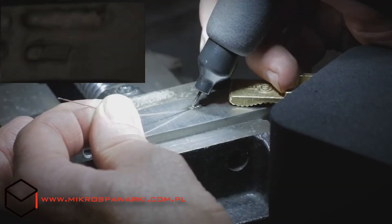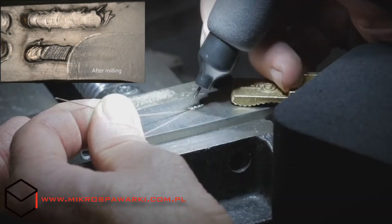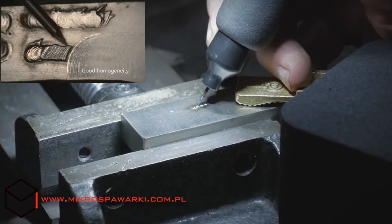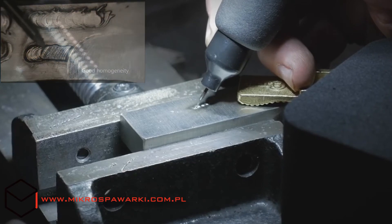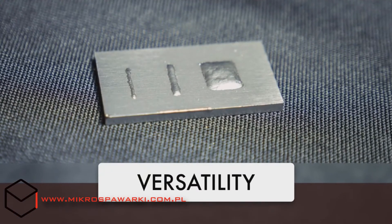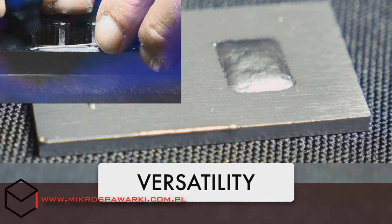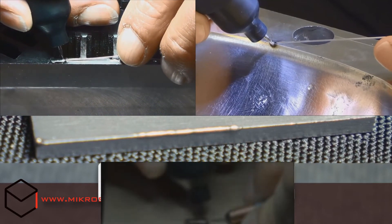With the Lase One, you get the best of both worlds: the precision of a laser welder and the reliability and affordability of an electric solution. The Lase One welds both ferrous and non-ferrous metals, including steel, aluminum, and beryllium copper.